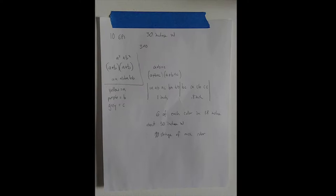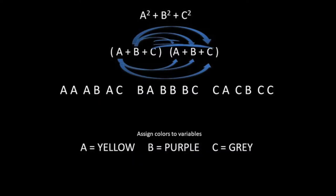Algebraic weaving was invented in 1949 by Aidan Dietz, if anyone wants to look that up. So I did a basic A squared plus B squared plus C squared. Does anyone like math?